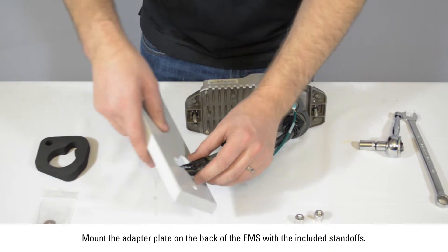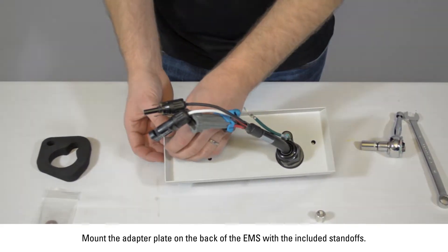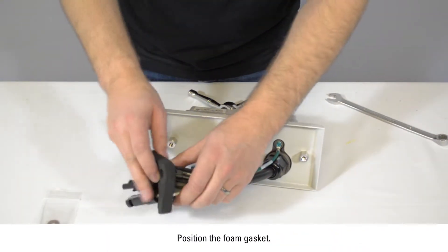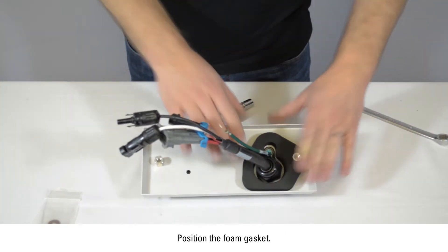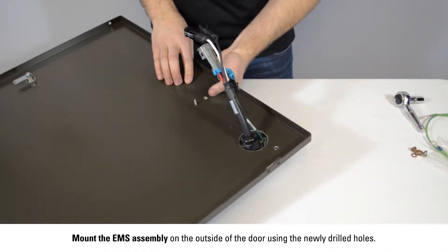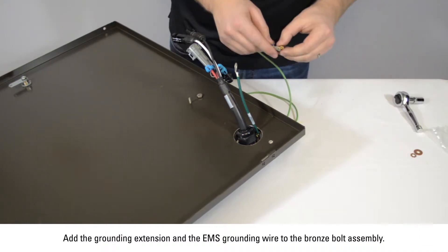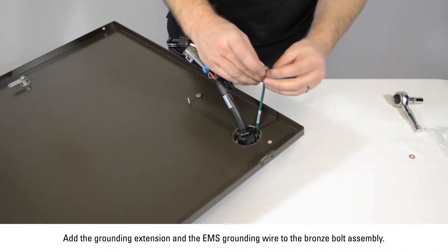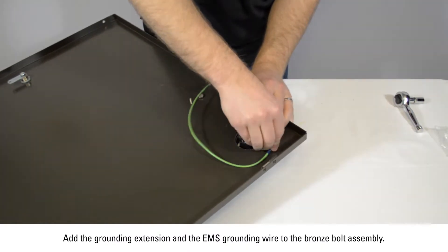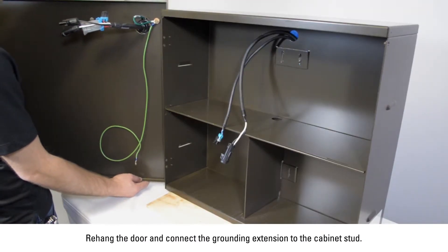Mount the adapter plate on the back of the EMS with the included standoffs. Position the foam gasket. Mount the EMS assembly on the outside of the door using the newly drilled holes. Add the grounding extension and the EMS ground wire to the bronze bolt assembly.